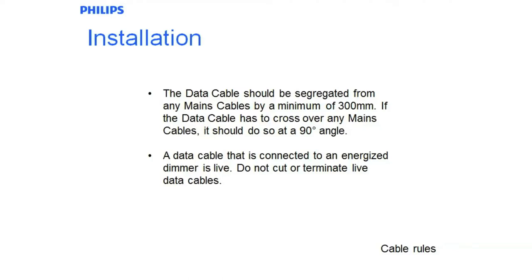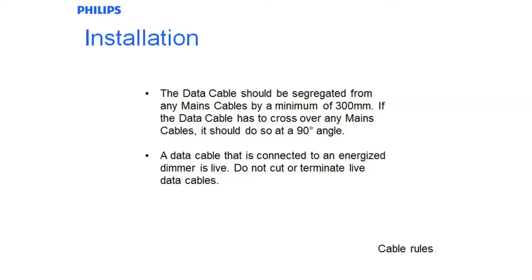The data cable should be segregated from the mains cable by a minimum of 300mm. Under AS3000, the dinette cable is a comms cable — it is SELV. It should always be kept away from the mains cables and should always be run on the communications tray and not on the mains tray.